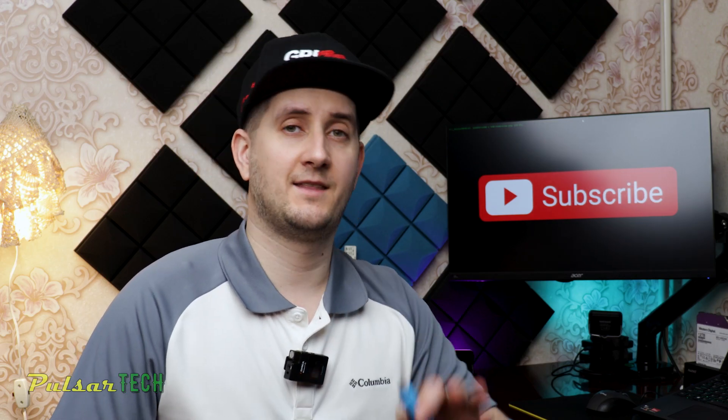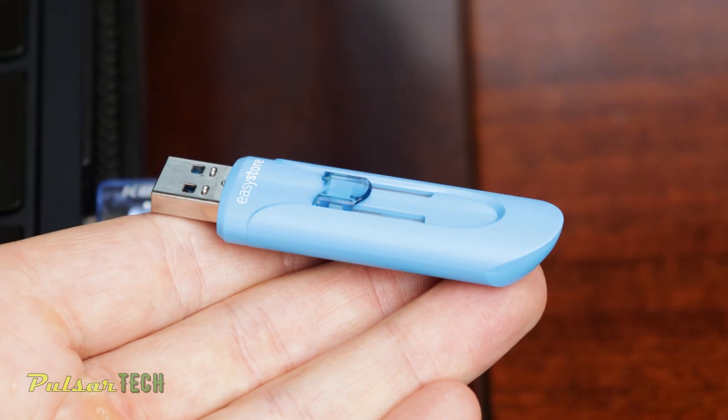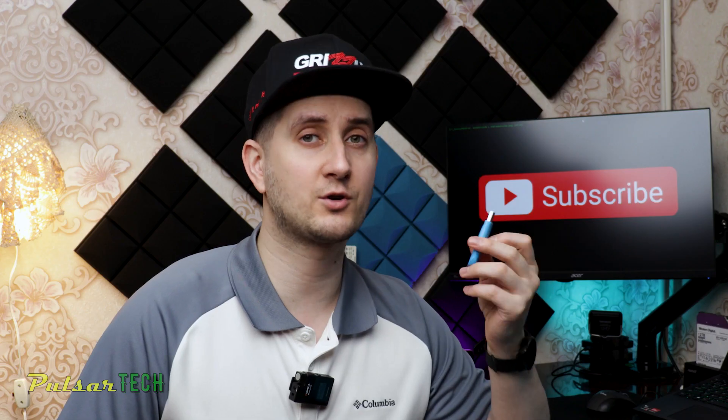If you don't do that, the power is still going to the USB stick and when you remove it there could still be some processes going on inside the USB stick, and that could cause it to fail.